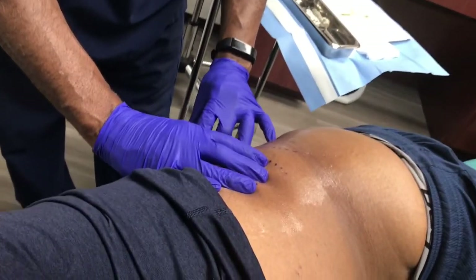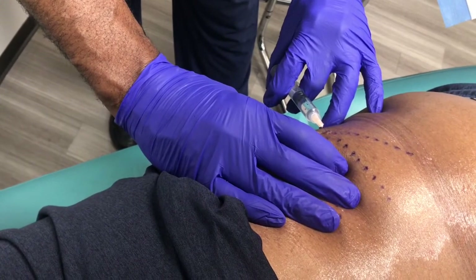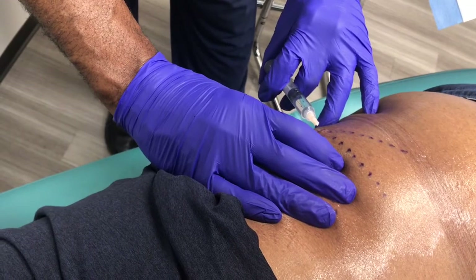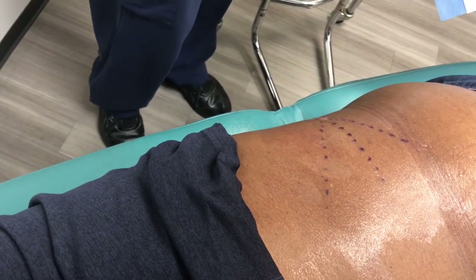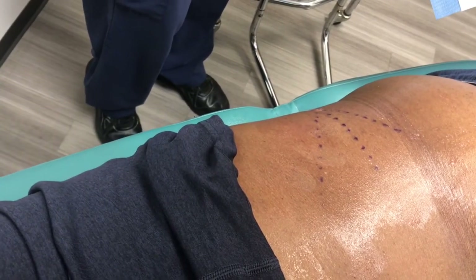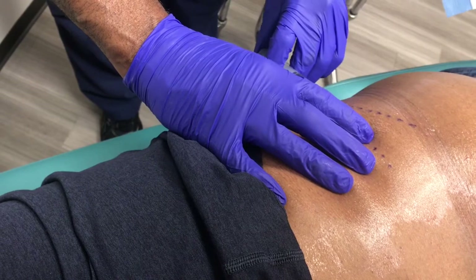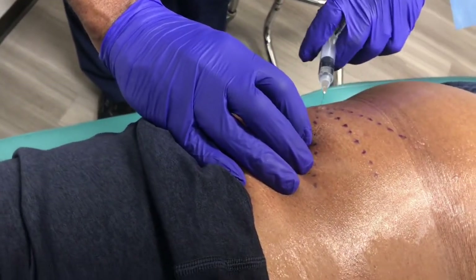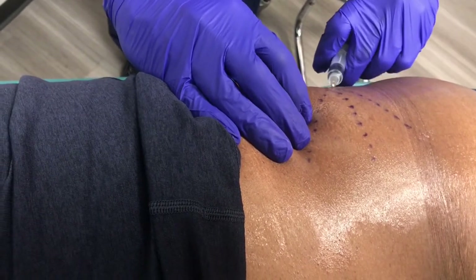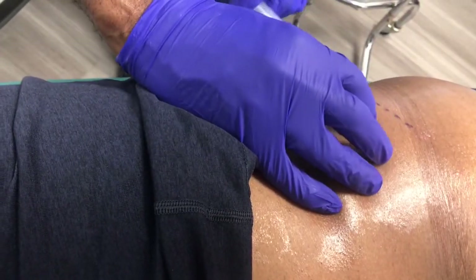The first step is we numb up a little spell of the skin. You're going to feel just a little poke like a mosquito bite here. That's where we're going to be making our opening. I've marked the tracks where we're going to be putting the pellets, and I'm going to put a little bit more anesthetic along that area to numb all that out so it's comfortable for him.